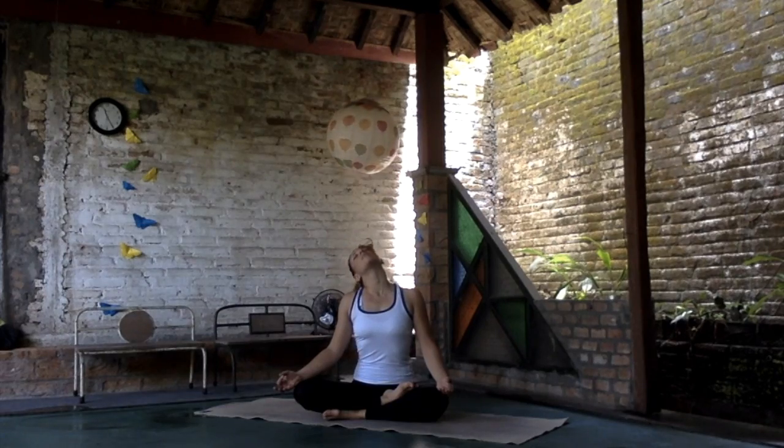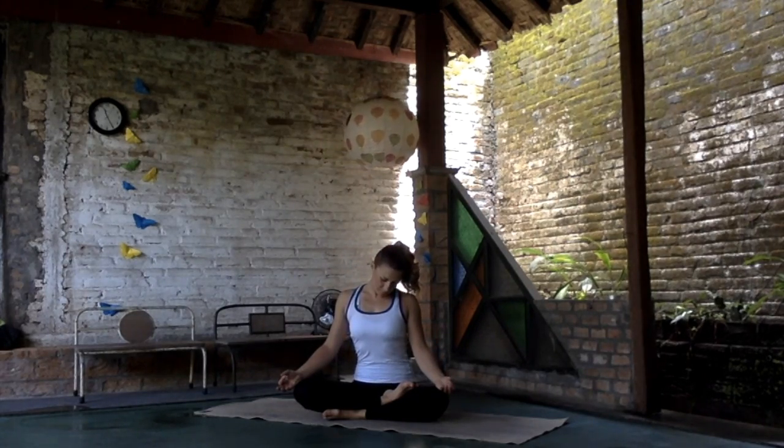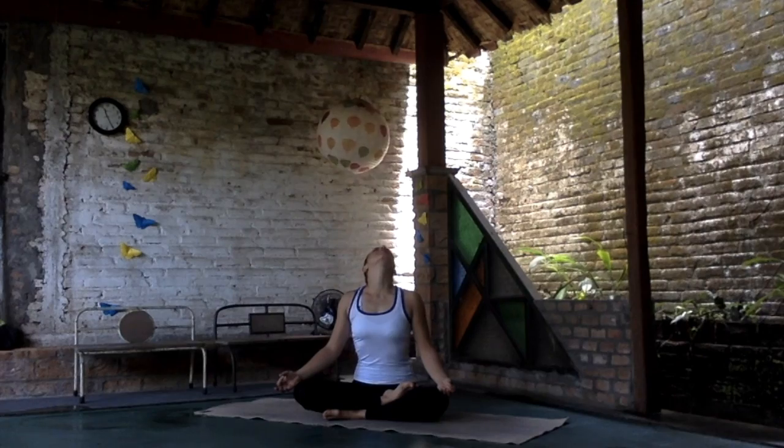Inhale, the head is moving up. On the exhalation, the chin is coming closer to the chest. Just enjoy the opening.